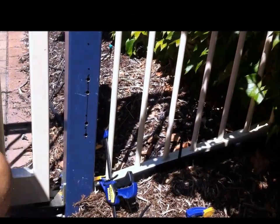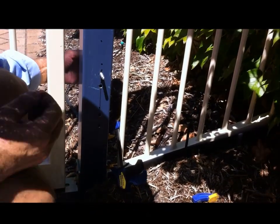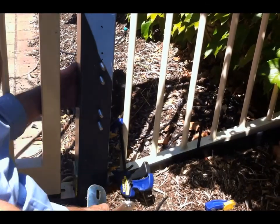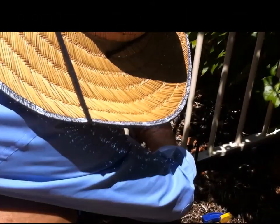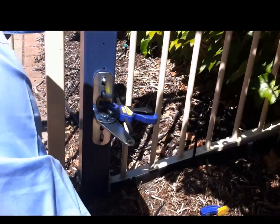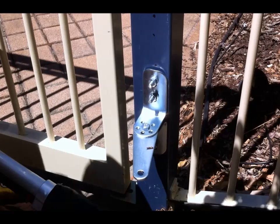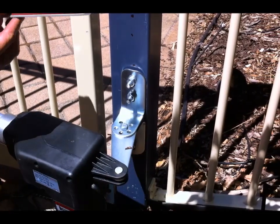Now I can put the bolts in. The bolts are quite long so you need to cut them to length, which I've already done. I used the clamp just to hold the bracket in place, then there's a washer and a lock washer on each side. So there she is — she's all bolted on. I put the actuator on and just checked that it's level.